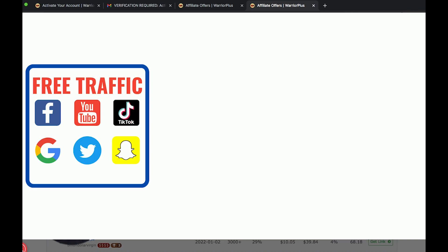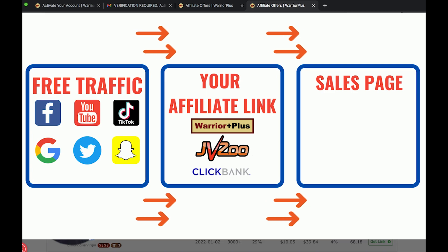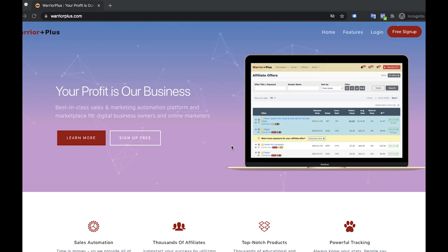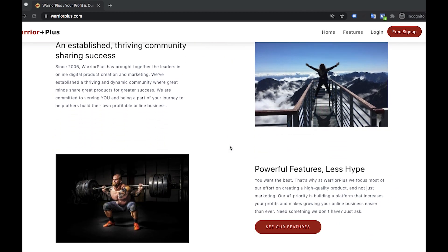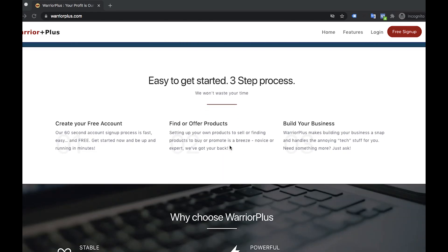If someone clicks on this link and then goes through the sales page and then buys it, you will get commission. That's it. Hi guys, this is Peter Park speaking. Today I'm going to introduce how to sign up for a Warrior Plus account. If you know Warrior Plus, it's basically all about affiliate marketing. If you don't know affiliate marketing, this is basically something where you sell other products and you get commission from the vendor. That's it.